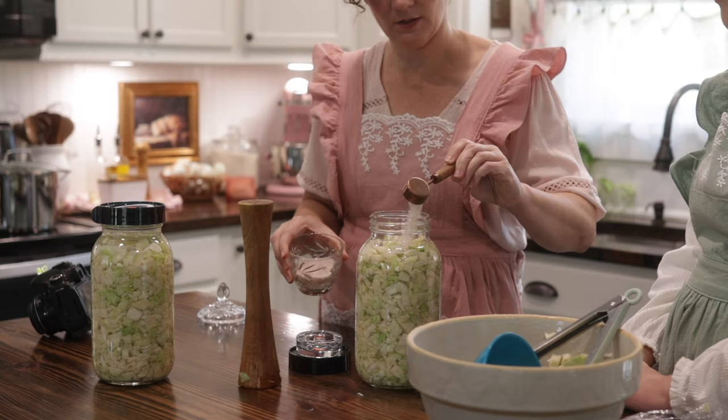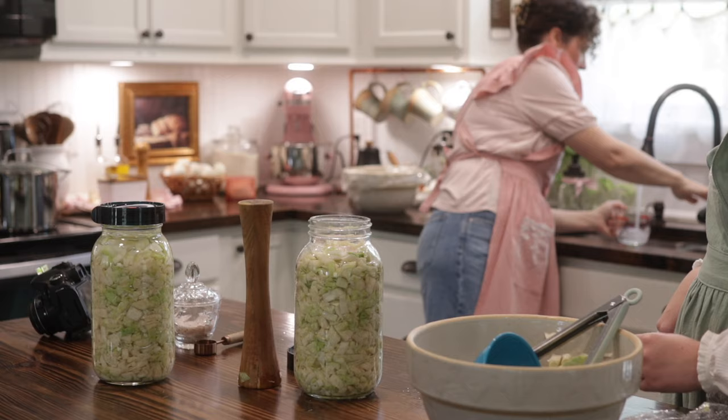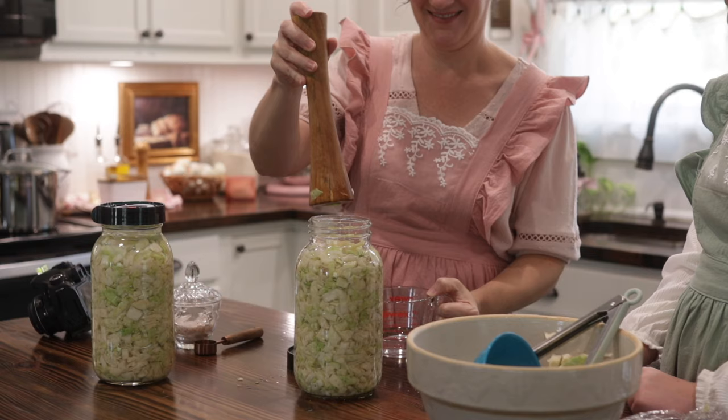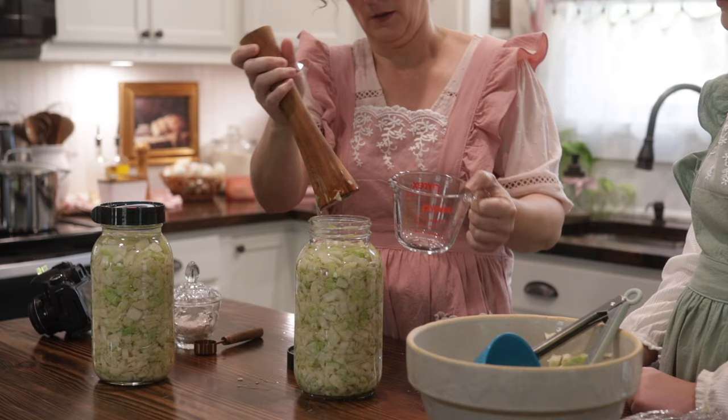I'm adding a tablespoon of salt into this because I'm going to have to add in some water — our cabbage did not make a lot of brine after sitting overnight. It just depends on the time of year the cabbage is grown; some cabbage has a lot of water content and some does not. It's okay — do not fear, you can add water to this, but just make sure you get all those air bubbles out as you add water and pack it in.